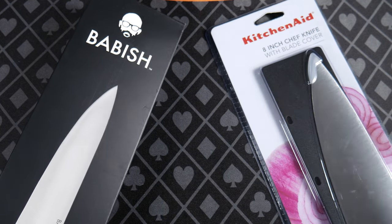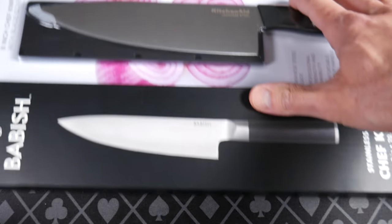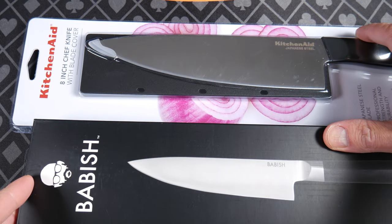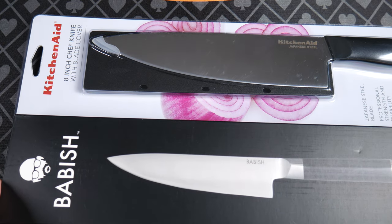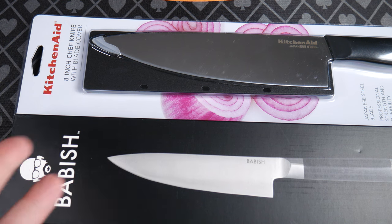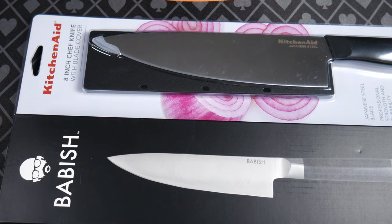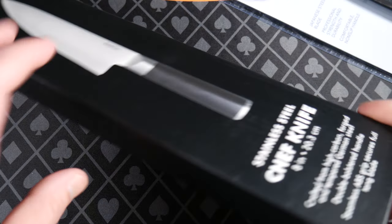Shall we commence with the unboxing of two knives? Let me know your thoughts and opinions about either of these two — have you owned either? We're just looking for a kitchen knife. I don't want to drop $200, $500, $1,000 for a knife when occasionally I cut tomatoes, occasionally I cut potatoes, celery, carrots, that sort of stuff.